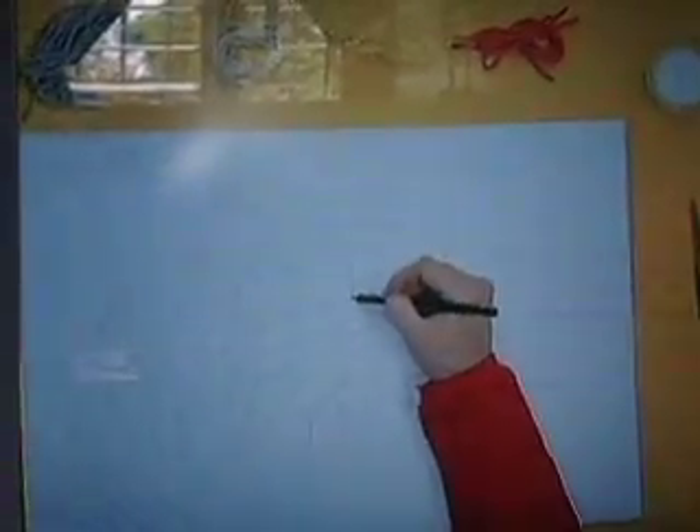Draw a jellyfish on a piece of cardboard. Make a simple form, like this. It's like a hat with many lines inside.